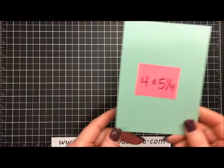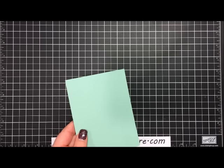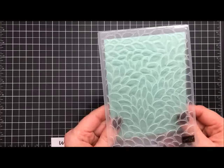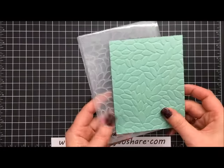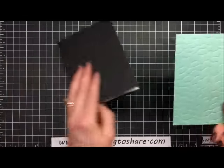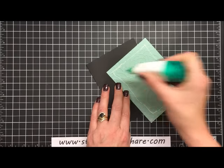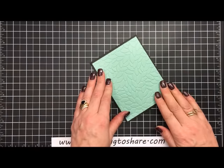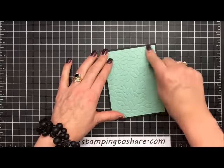Now let's work on the outside panel. We're going to use a piece of Mint Macaron — this is four by five and one-fourth — and run it through the Big Shot machine. Instead of using the Dynamic Hexagon folder, I tried some flowers in the background. This folder is called Petal Burst and it makes a beautiful background with all these different petals. I'm going to put this on with multi-purpose liquid glue because there are so many little crevices and the glue gets right down into those and helps it stick better.